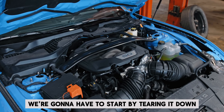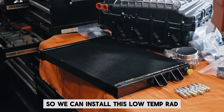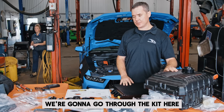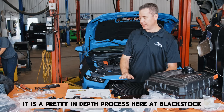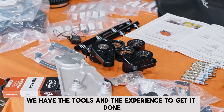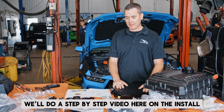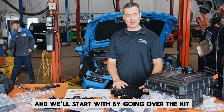We're going to start by tearing it down, getting the bodywork and bumper off so we can install this low temp rad. We're going to go through the kit here and show you what's all involved. It is a pretty in-depth process, but here at Blackstock we have the tools and the experience to get it done. We'll do a step-by-step video on the install and start by going over the kit.